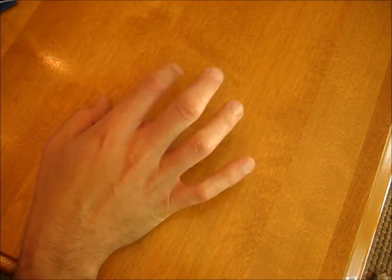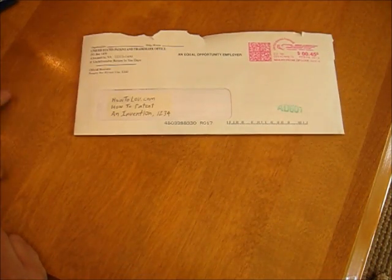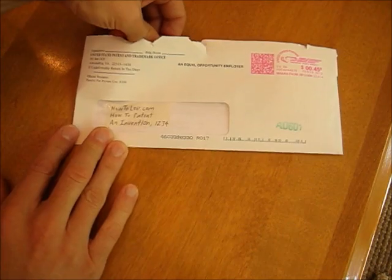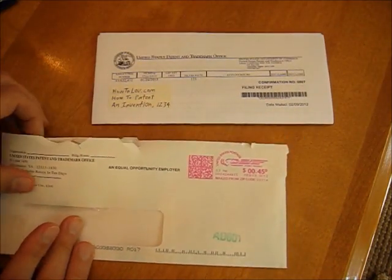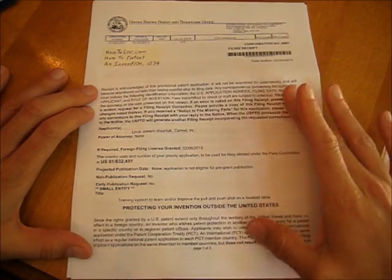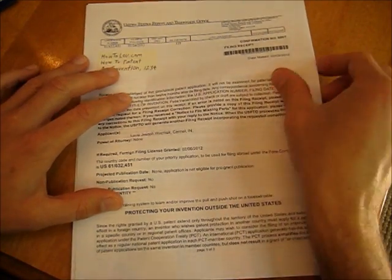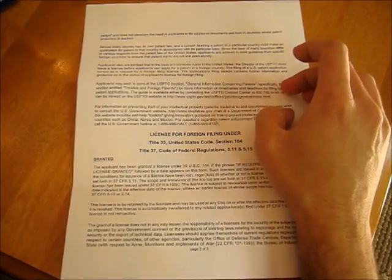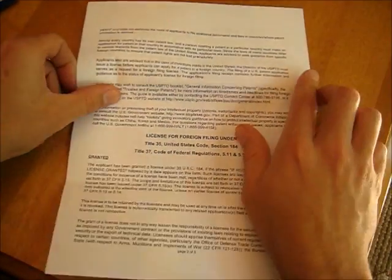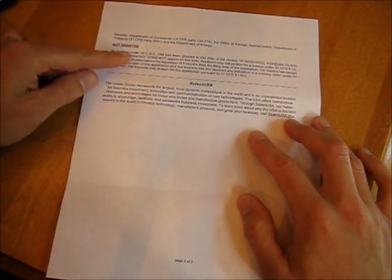Then you just want to sit by the mailbox for six to eight weeks after that stuff has been sent in. And finally, hopefully, you'll get a response from the USPTO. They will hopefully give you an acceptance — they can also give you a rejection and tell you why, so you might have to fix something. I luckily got it on the first time. This thing is extremely hard to read. It will tell you whether you were accepted or rejected, although it will be extremely unclear, and then the next pages will tell you how to know if it was granted or rejected.